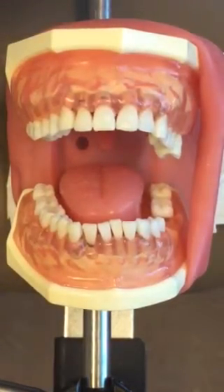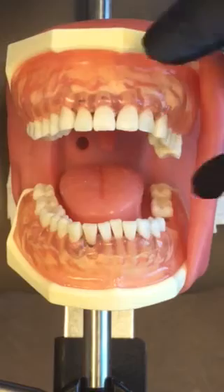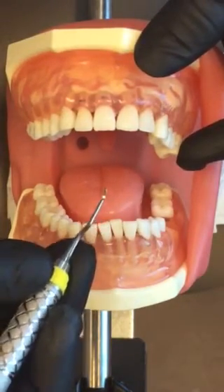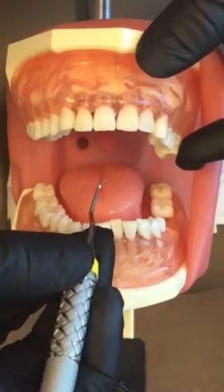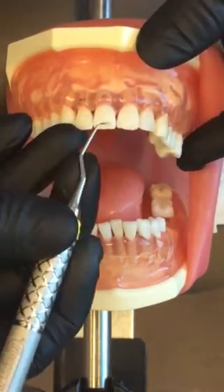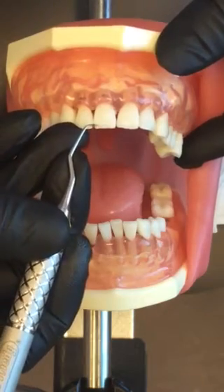Your Gracie 1-2 is an area specific curette used for anteriors only. You're going to look at your curette and see which blade is lower in order to determine which end is going to work for surfaces towards you and which end is going to work for surfaces away.